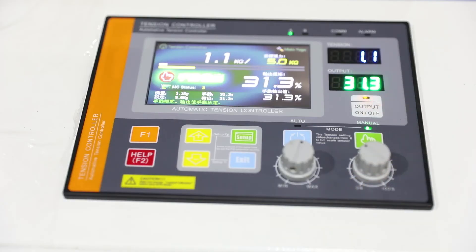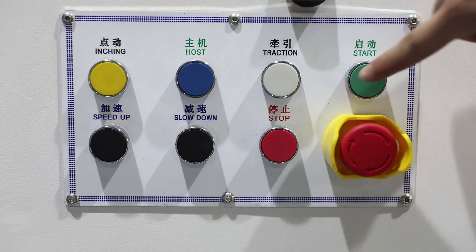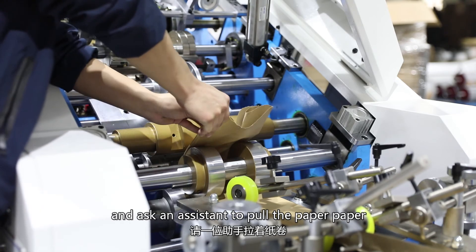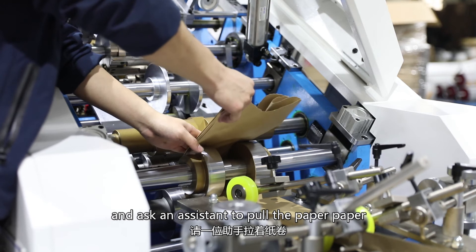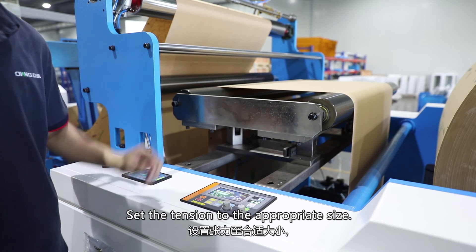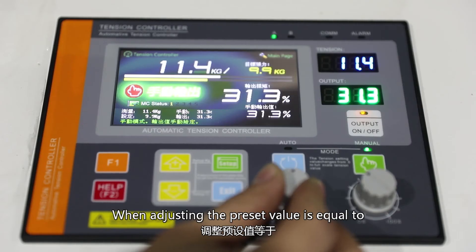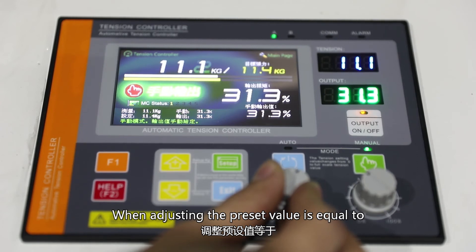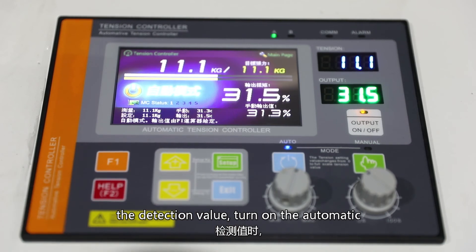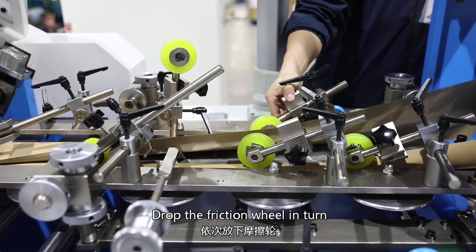Reopen the tension and start the traction wheel at low speed. Remove the paper from the traction wheel and ask an assistant to pull the paper. Set the tension to the appropriate size. When the preset value equals the detection value, turn on the automatic tension control. Then drop the friction wheel in turn.